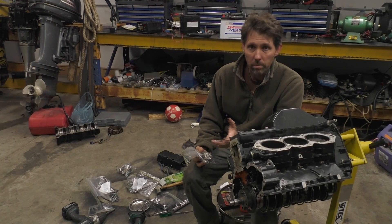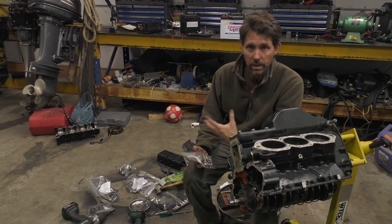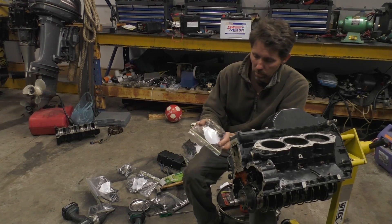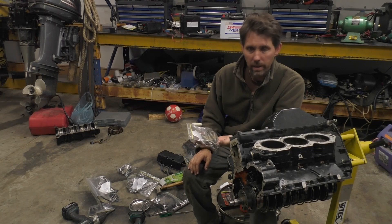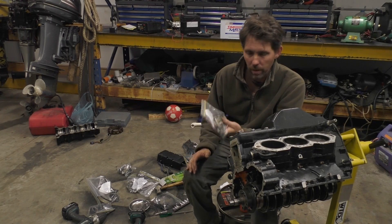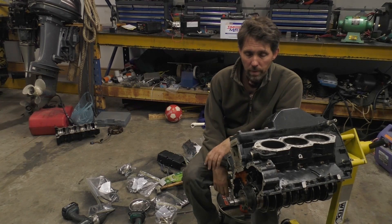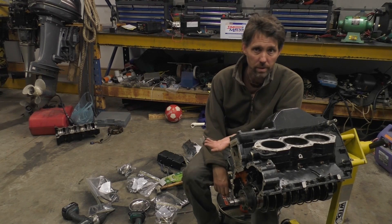It's really important when you're tearing a motor down, particularly one you're not very familiar with, that you group things to make it as easy as possible to put it back together again afterwards. For example, these are all the crankcase bolts — there are some large and some small — but when I grab this bag I know exactly what they are and can attach them again. Photos are obviously really good as well, but having a photo is one thing; being able to find the part itself is another thing altogether.